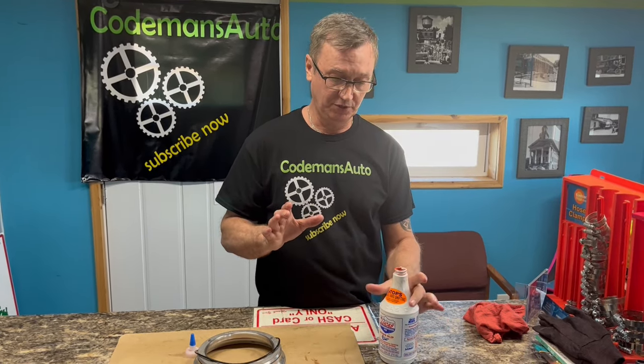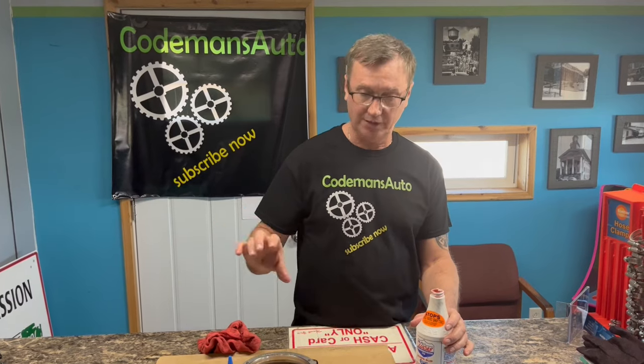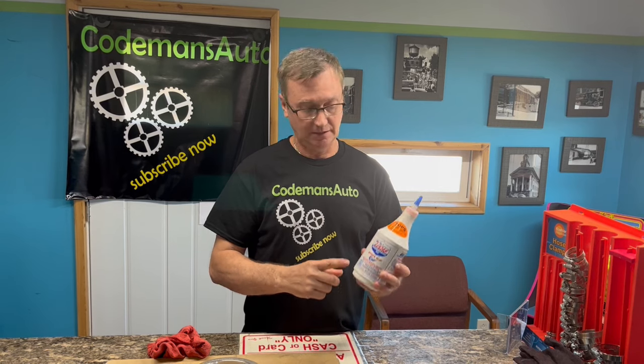If you are going to use this in your transmission, the best way to do it is to take a quart of transmission fluid and half a bottle of Lucas, mix them together, shake it up real good, and thin it down before you pour it in. I can always tell when someone has used this straight, because when I pull the dipstick it's stringing — still stuck in the tube. You don't want to just pour it straight in. Add it to the recommended fluid for your vehicle, mix it up well, and then pour it in. That way you won't have that problem.